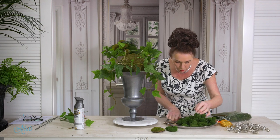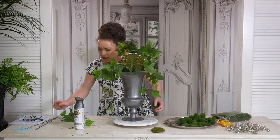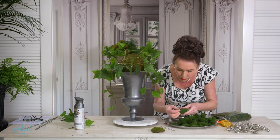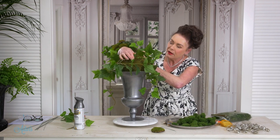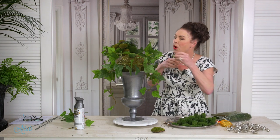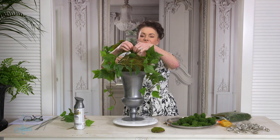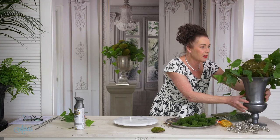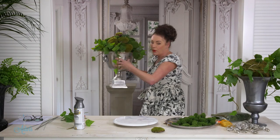With the moss balls, it's just a matter of getting your little bits of wire and sticking those into the little balls like so. Then these just get placed into the moss ball at the top. You can do them all neat and tidy if you wanted to — or just completely cover it, as I have done with this one.